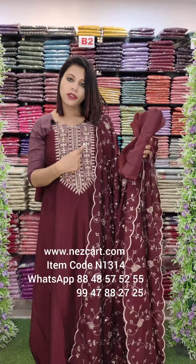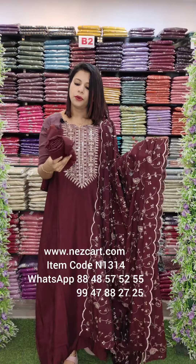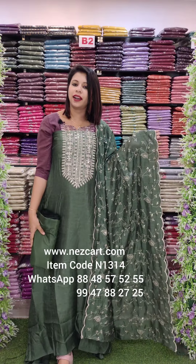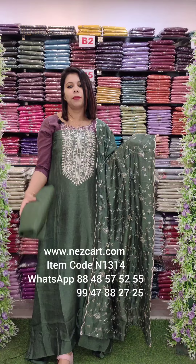It's a soft color with a scalloped finish. It will be a sand-tune and crepe fabric. It will be a kind of olive green shade. With full embroidery and bottom lining.